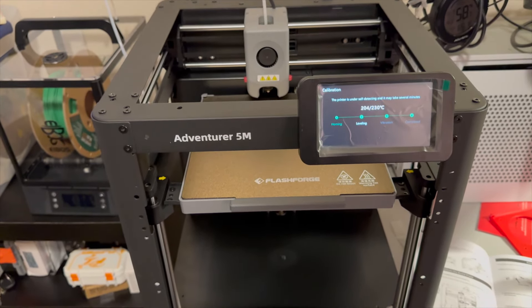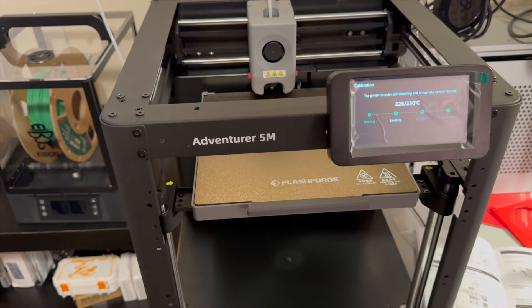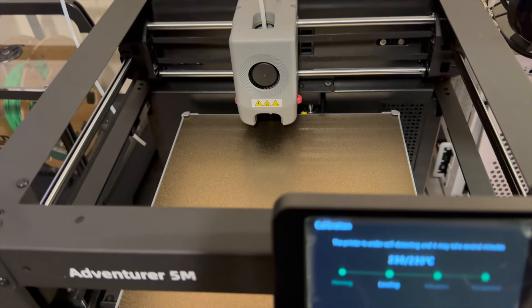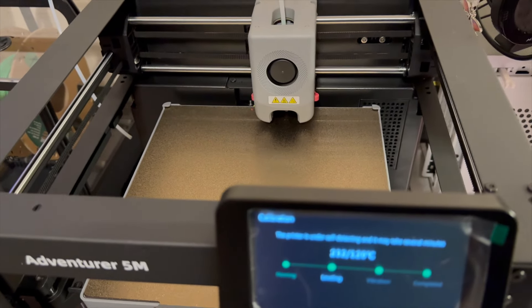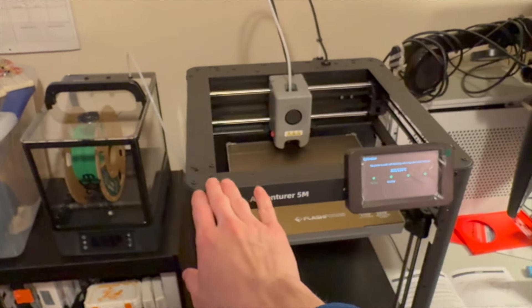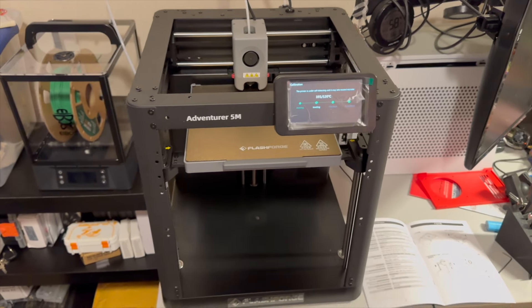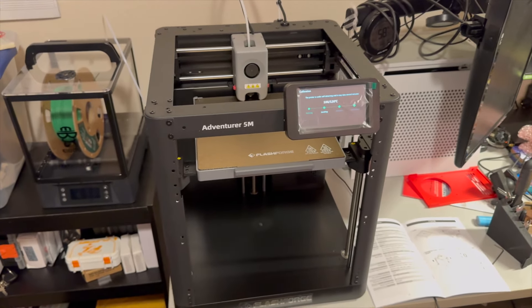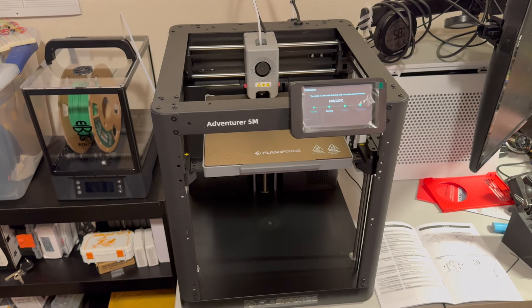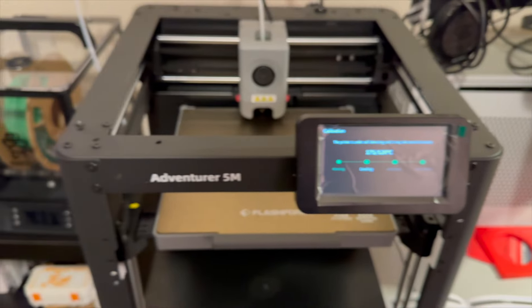This printer has a build volume of about 220 by 220 by 220mm. It's getting a little louder than I was expecting, but size-wise the printer body takes up about the same footprint as my Ender 3 Pro, which I got around 2018. It looks like it might be cooling off now — not really sure what's happening.